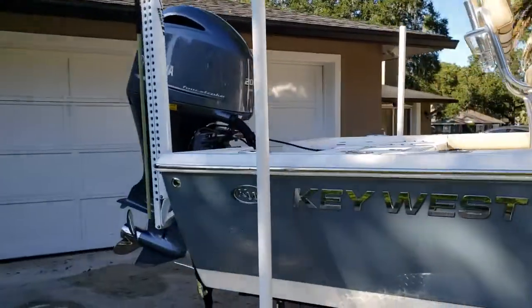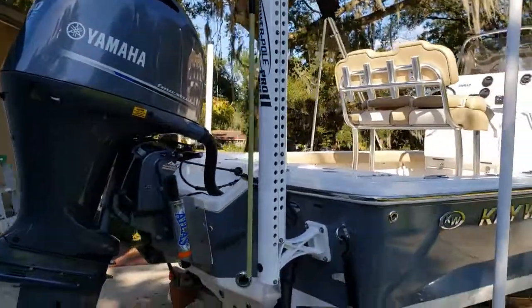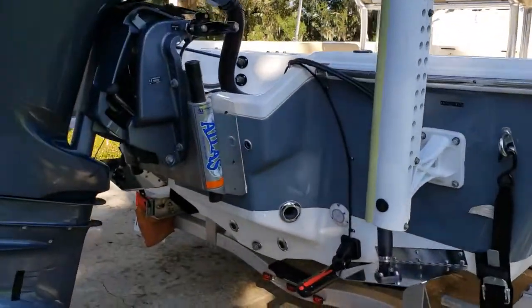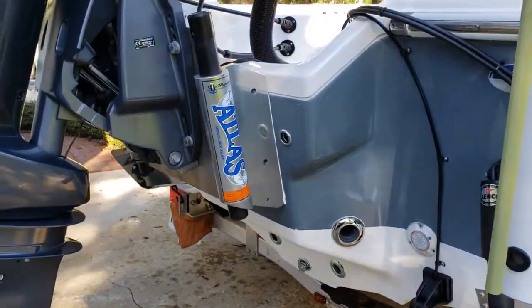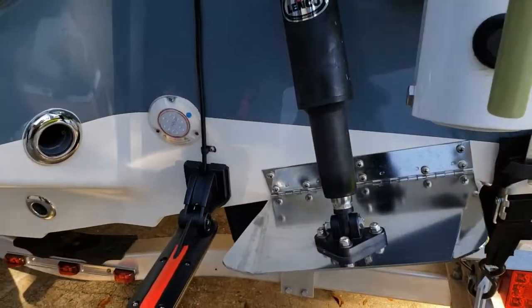Also, this particular boat came with a power pole. This is an 8-foot power pole. It has the Atlas jack plate on it. It has underwater lights.